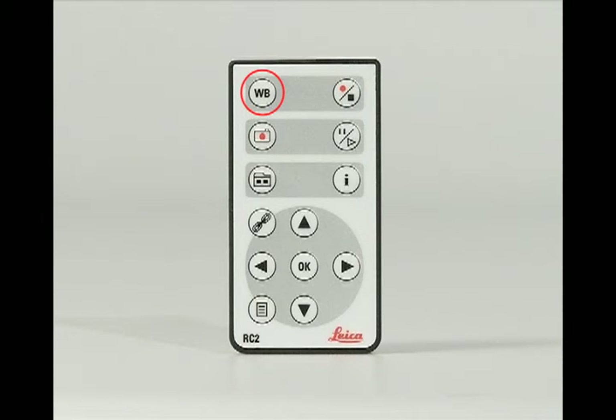The camera remote allows you to adjust the white balance, capture a still image, show and hide the image gallery from the SD card, show and hide the user menu, start and stop video recording, and stop or continue viewing a live image. For more details on the camera and remote, please refer to the instruction manual.